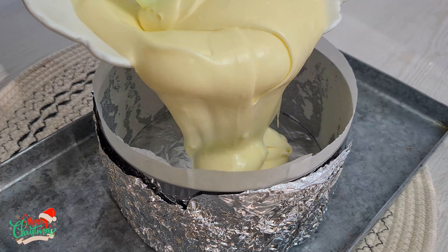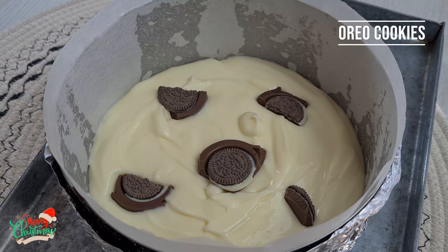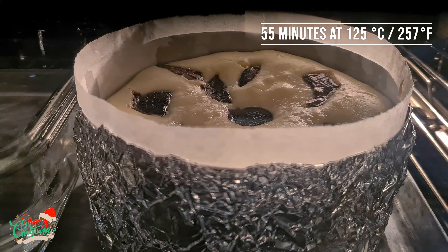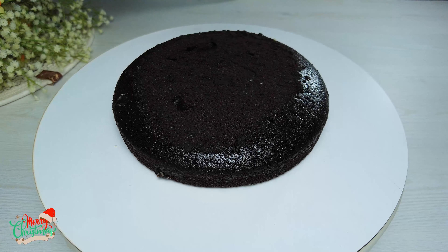Pour into a 15cm round mold. Add some chopped chocolate and Oreo cookies. Bake for 55 minutes. Then leave the cakes overnight in the fridge.